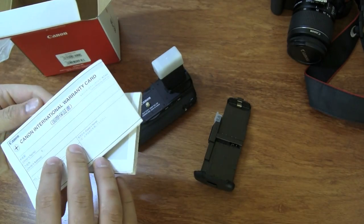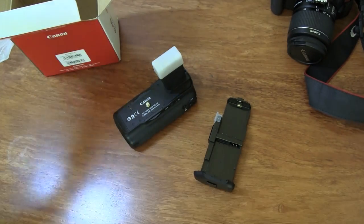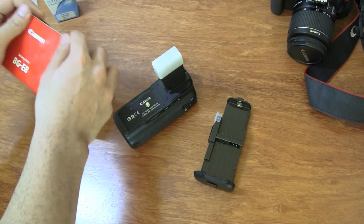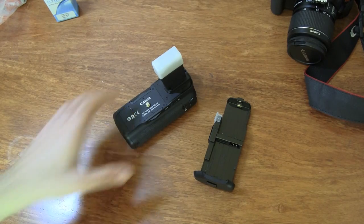Also in the box you'll get some user manuals and a warranty card. You can go through those if you need guidance on installation. I'm just going to give you a quick installation demo.